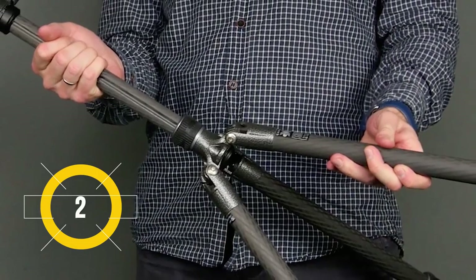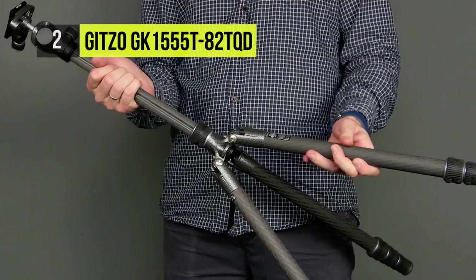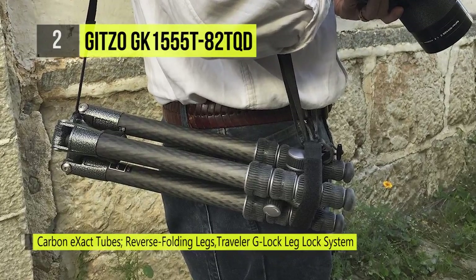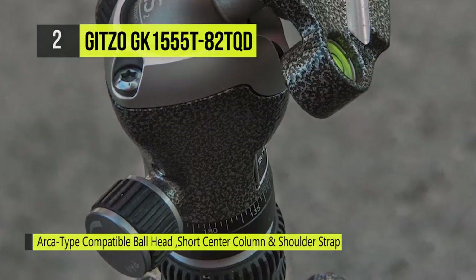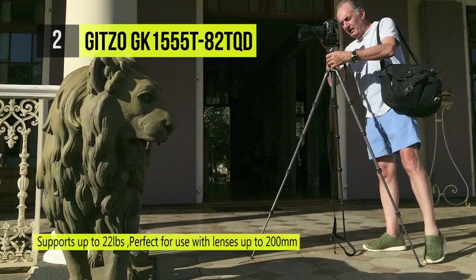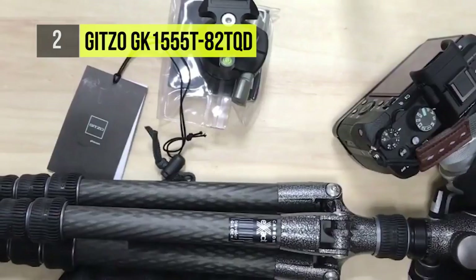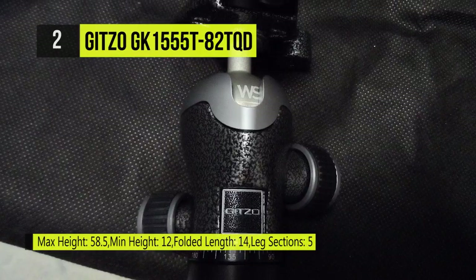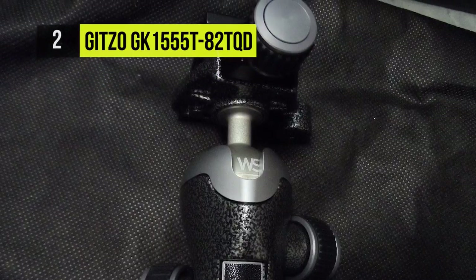Up next at number two, we have the Getzo GK1555T-82TQD. The GK1555T-82TQD is a traveler tripod head kit comprising the five-section GT1555T tripod and the GH1382TQD center ball head. Traveler tripods with the 180-degree leg folding system pioneered by Getzo make more efficient use of folded space by accommodating the center column and head in between the folded tripod legs. They are now even stronger with state-of-the-art carbon exact tubes, more space efficient with the compact Traveler G-Lock, more professional with smooth and precise heads, and easier to carry with the supplied shoulder strap.